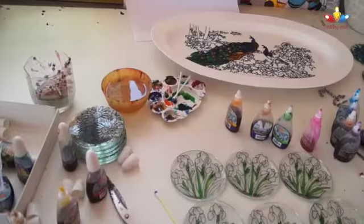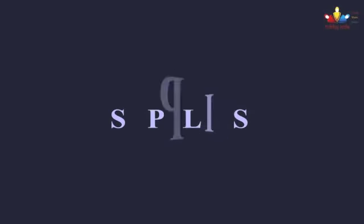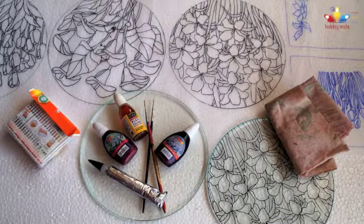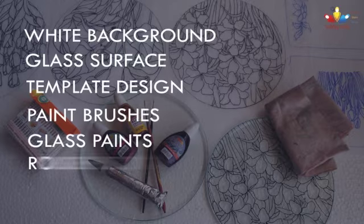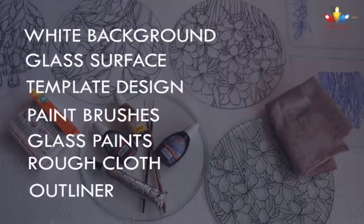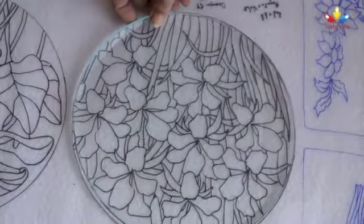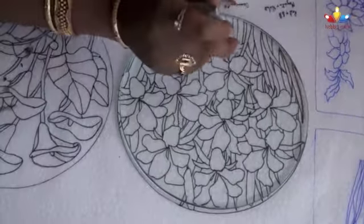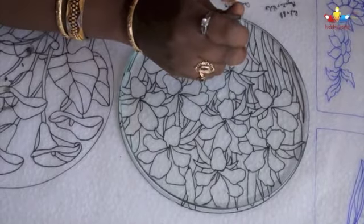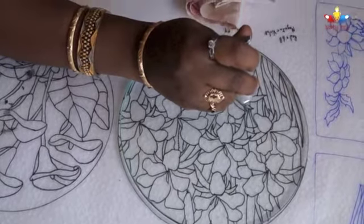Let's take a look into Veerush's studio and learn some basic glass painting techniques. The glass surface to be painted is cleaned thoroughly to remove dust and fingerprints. Glass is then placed onto the template and the design is traced using an outliner. Gentle and even pressure is applied while squeezing the tube to create uniform outlines.